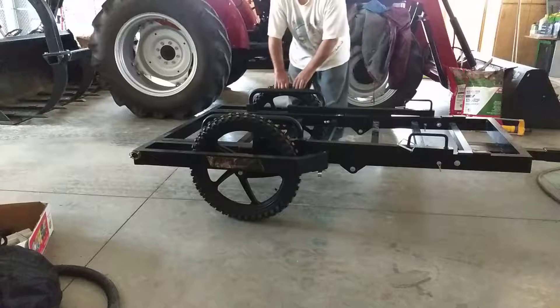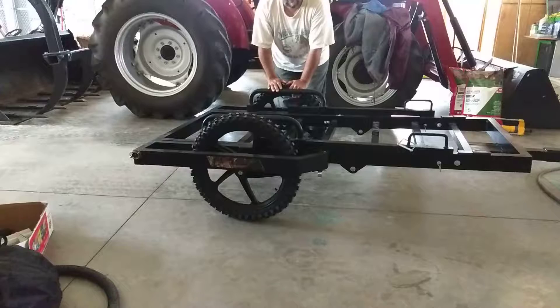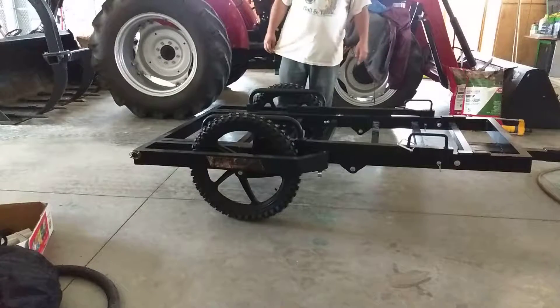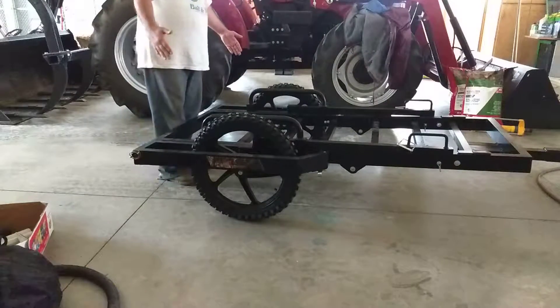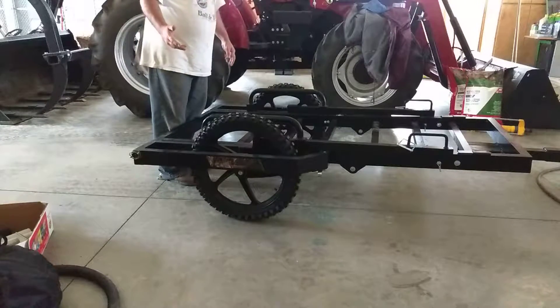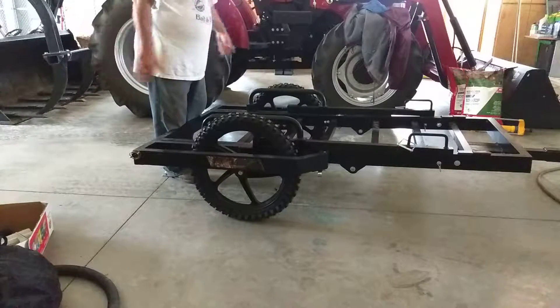Each wheel and axle can hold 400 pounds, so that's why they rated this at an 800-pound rating. Not a bad deal — it doesn't weigh that much. It tracks perfectly with your 4x4. So if you need to go up into the forestry, which allows only up to 51 inches wide vehicle, this trailer you can take right with you.